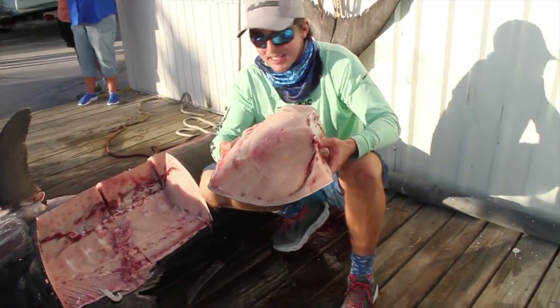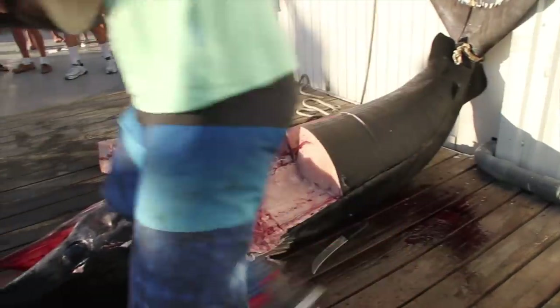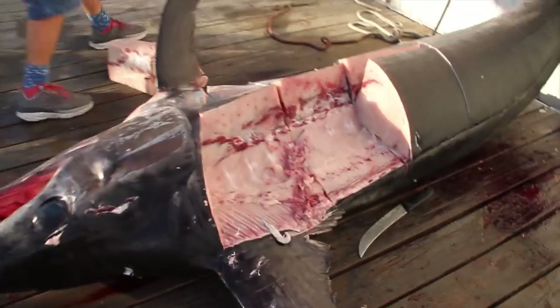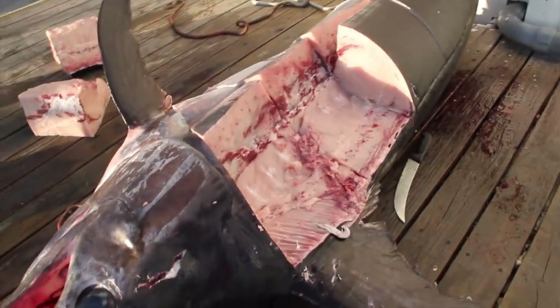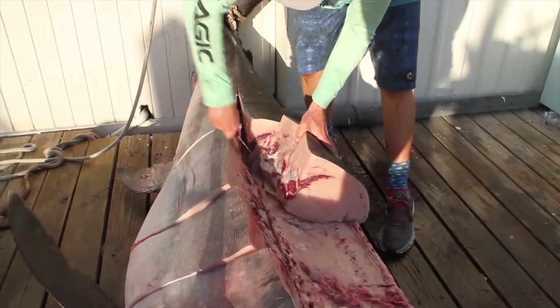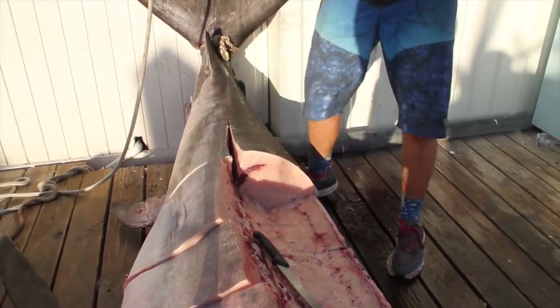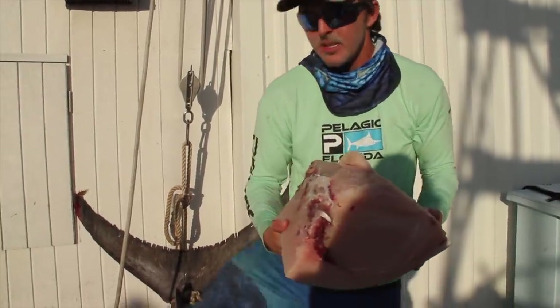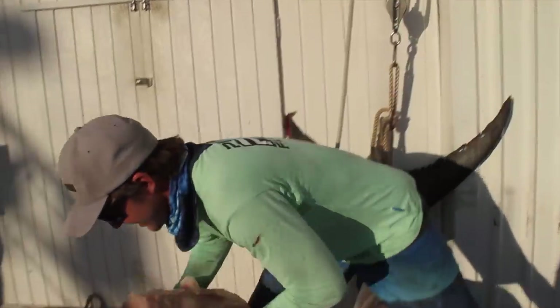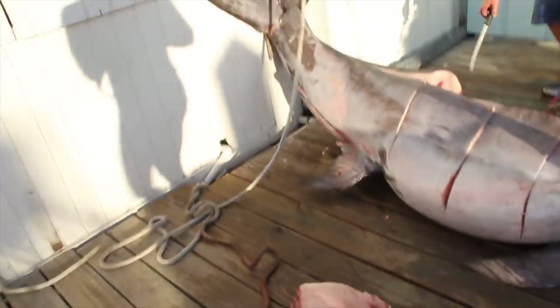That's a 20-pound slab of meat right there. We're going to be eating good, guys. You have to go with your hand in water. You got a couple buckets. It's a size. Swordfish stinks. Everybody's eating good for a while. I bet 21 pounds of them. How much do you think those chunks weigh? About 20 pounds? At least 20 pounds.